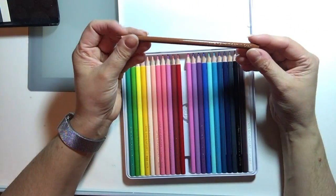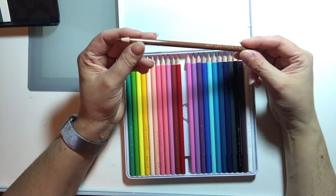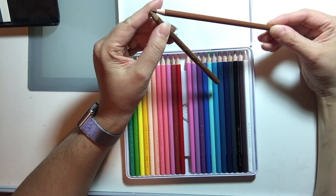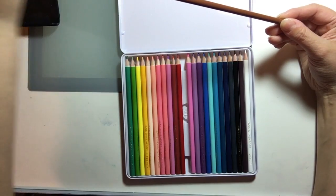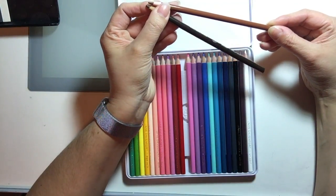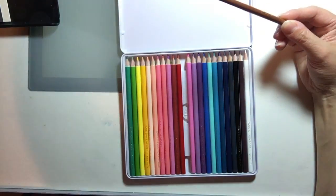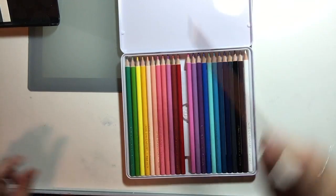Then there's a brown called Bear — I'm having trouble finding a match for this one. I tried Light Umber, which is a little bit lighter, and Dark Brown, which is much browner. Bear has a lot more red to it, so I couldn't find a very good match for that one.